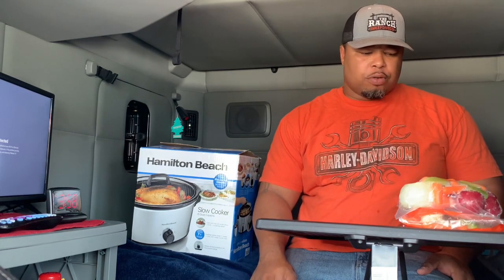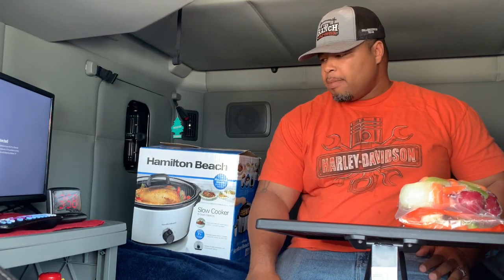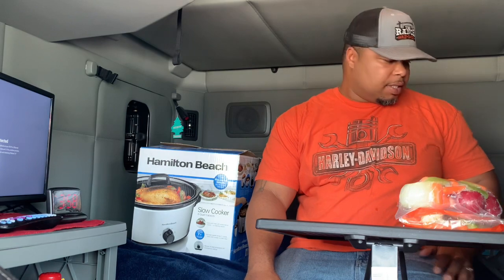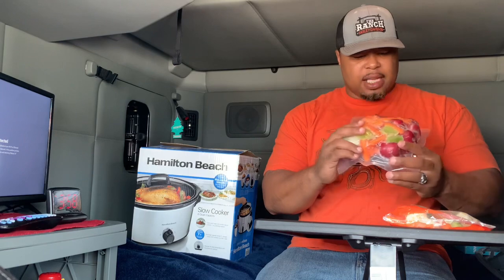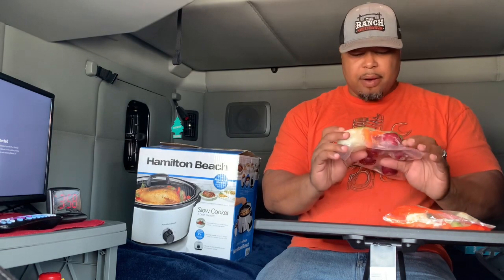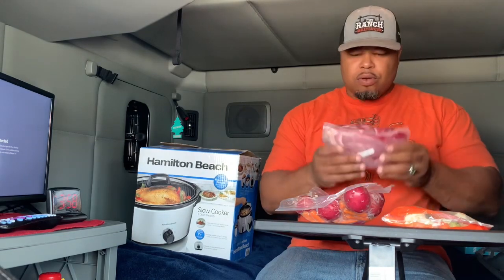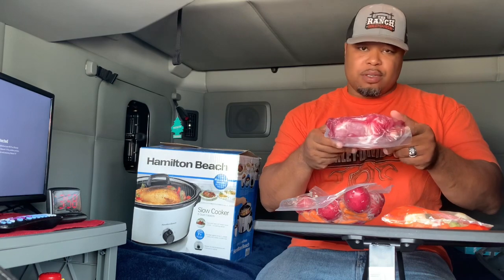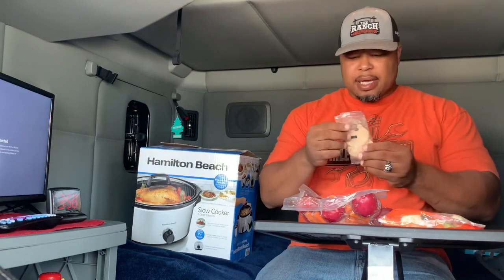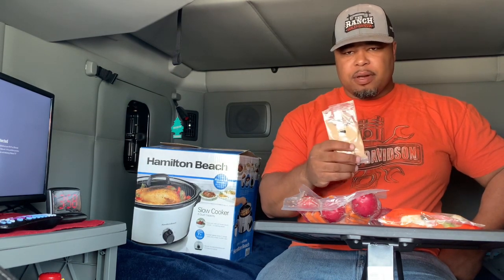I tried the pot roast before. It took about seven, seven and a half hours slow cooking and it was ready. The pack comes with potatoes, carrots, celery, and an onion. It also comes with a pretty big pot roast — you can eat off it for about two or three days — and a seasoning pack that you add water to, and it is pretty flavorful.